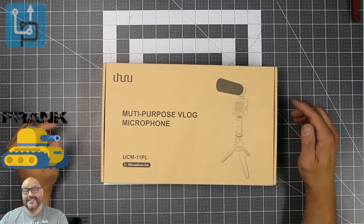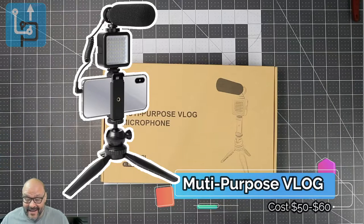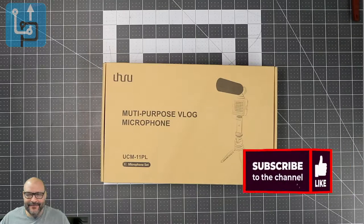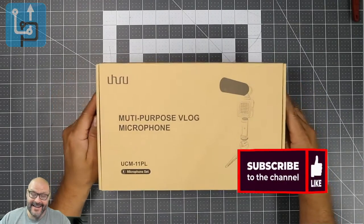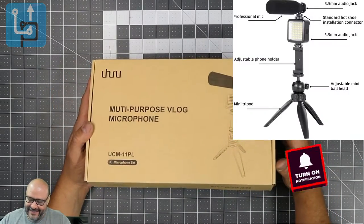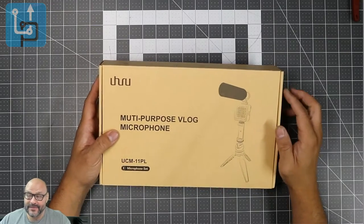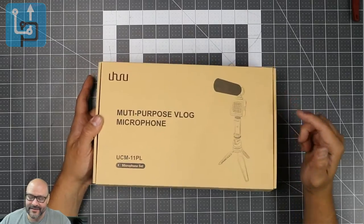Welcome to Upgrade, I'm your host Frank the Tank. Today I have a multi-purpose blog system setup — it's a microphone with lighting, a mic, and a stand, ready for your phone. It's a three-in-one setup and I've been waiting for this to arrive. So far I'm very impressed, so let's go ahead and open it up and see what you get.